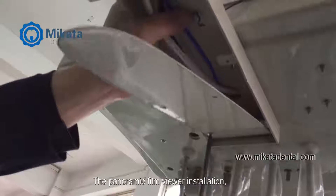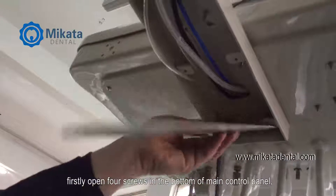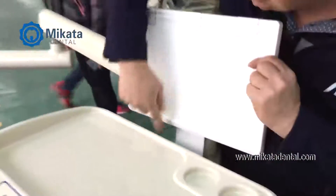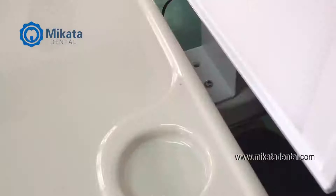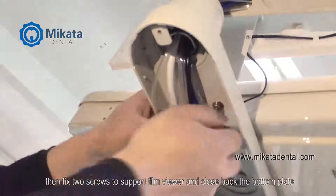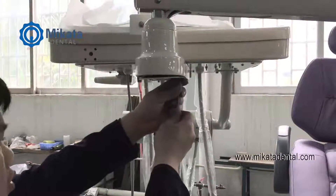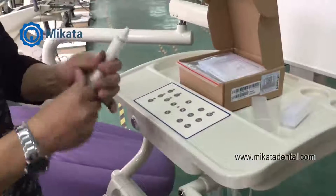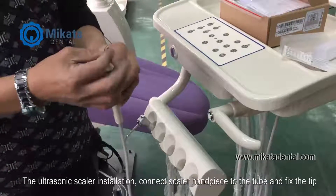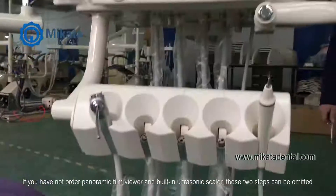Panoramic film viewer installation. First, open four screws on the bottom of the main control panel. Then fix two screws to support the film viewer and close back the bottom plate. Ultrasonic scaler installation: connect the scaler handpiece to the tube and fix the tip. If you have not ordered the panoramic film viewer or built-in ultrasonic scaler, these two steps can be omitted.